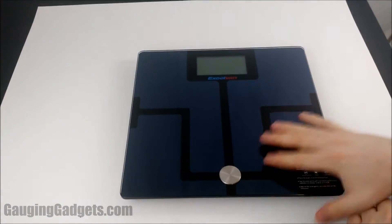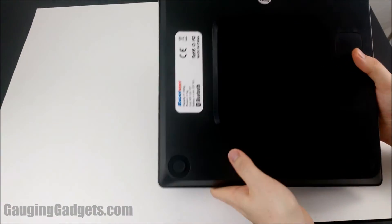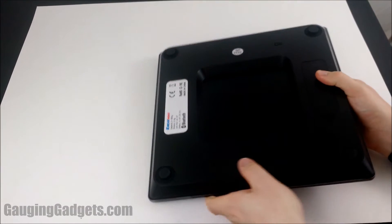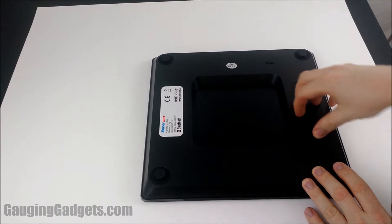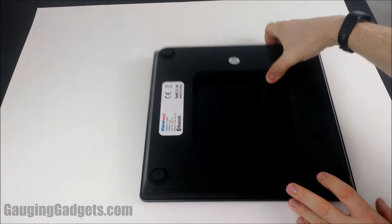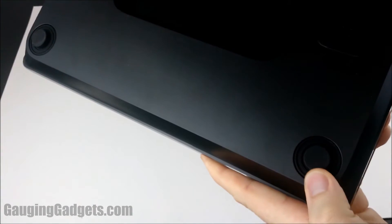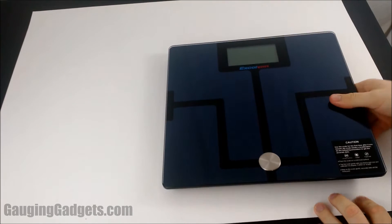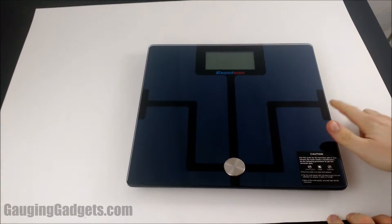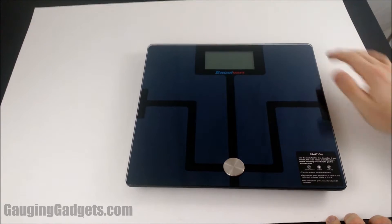There's the scale wrapped in plastic, and you also get a little owner's manual. It's really cool looking — very shiny. Checking out the bottom, it looks like that's where the battery goes in. You've got four rubber pads on the bottom that move a little bit, which is good so it will work on a bathroom floor without causing issues.